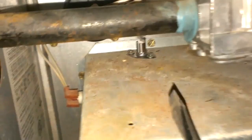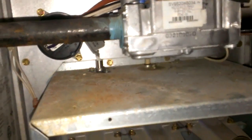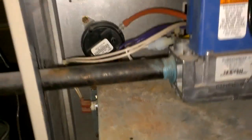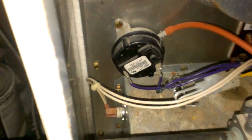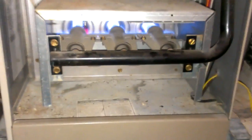I replaced the igniter, which is right here. It has two screws in it — that right there. Found the part on Amazon for $32. Pop that in there, and as you can hear, it's blowing. It's back operating.